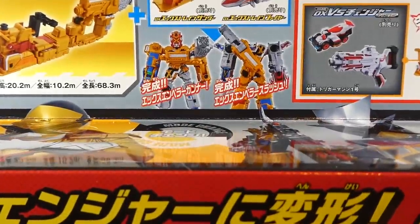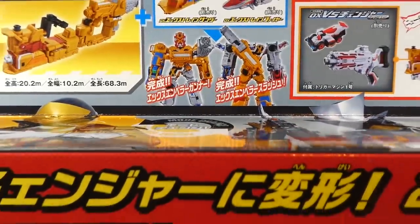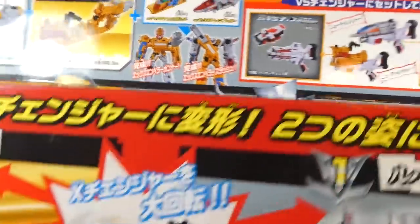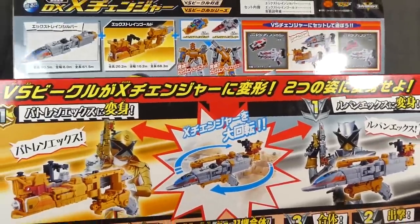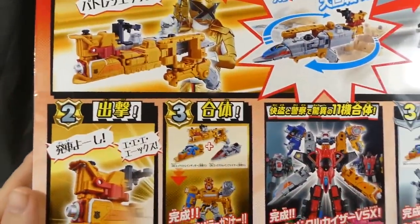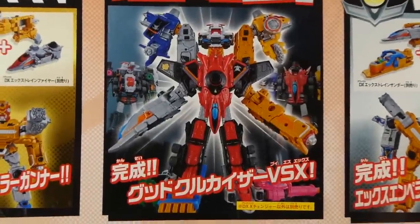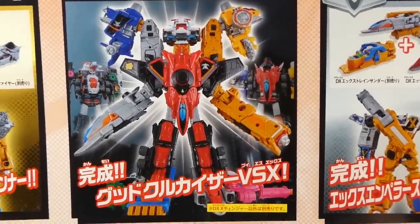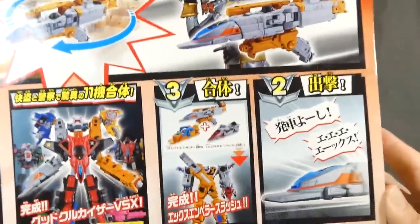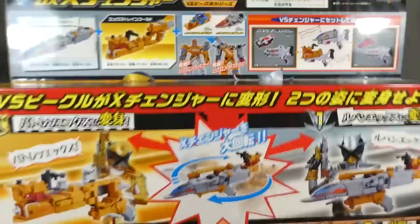You got a decent picture of X-Emperor up there in both modes. The fronts are compatible with the Versus Changer. There is also Gudokudokaisa VSX, the combination — it's really crazy. We'll get to that in the next video as well.